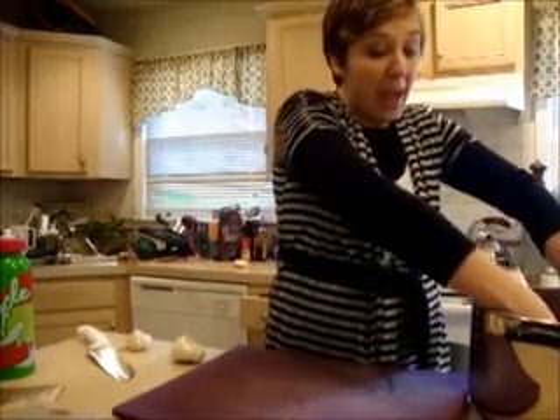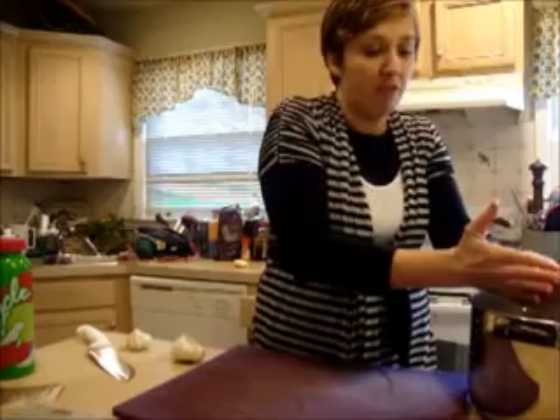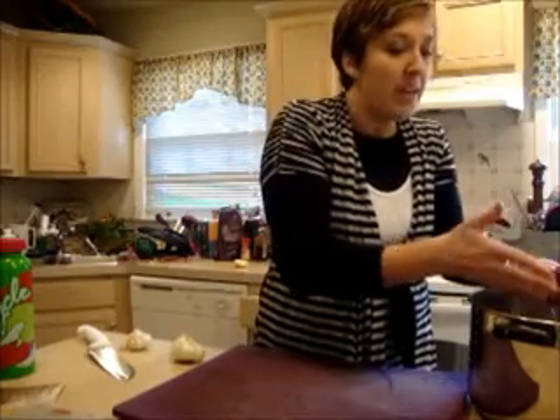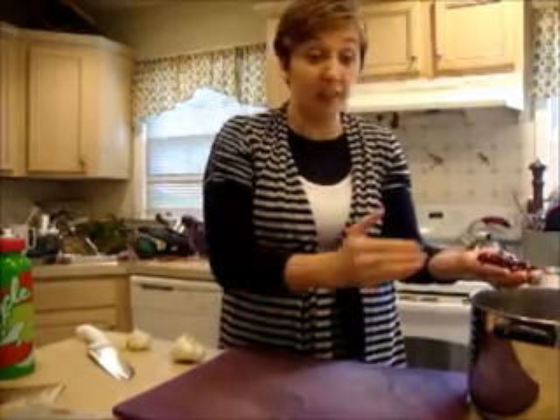Christmas just passed and I got a little bit busy so I wasn't really able to make any videos, but I'm preparing now for my New Year's Eve party. Everyone's drinking a little bit at New Year's Eve so I want to make sure everyone has something nice and filling on their stomachs.